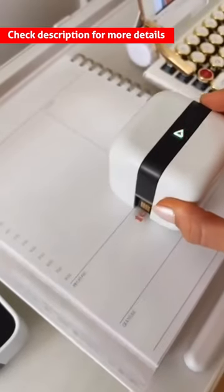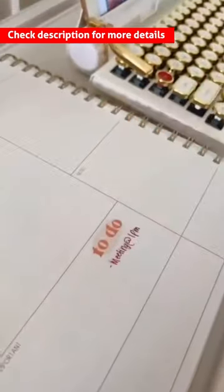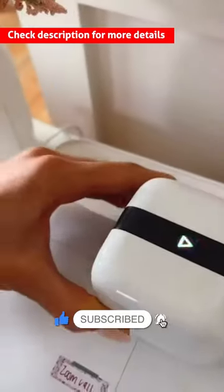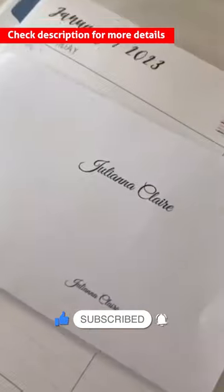This inkless pocket printer offers a powerful iPrint app for free, offering various templates and material themes. It supports wireless connectivity, is compact and lightweight, and can print black and white pictures.